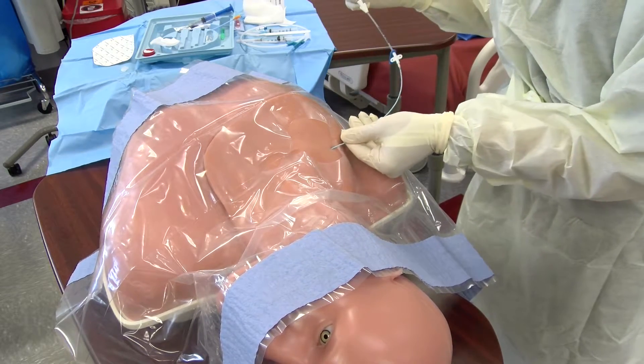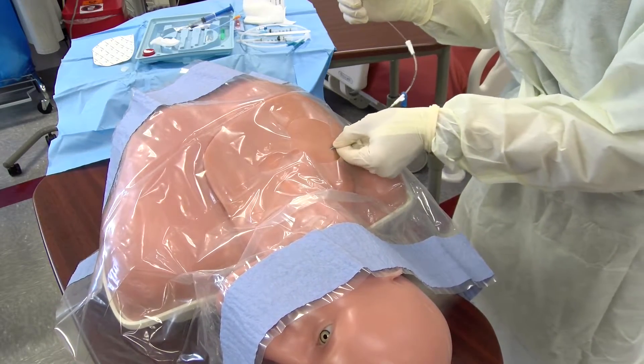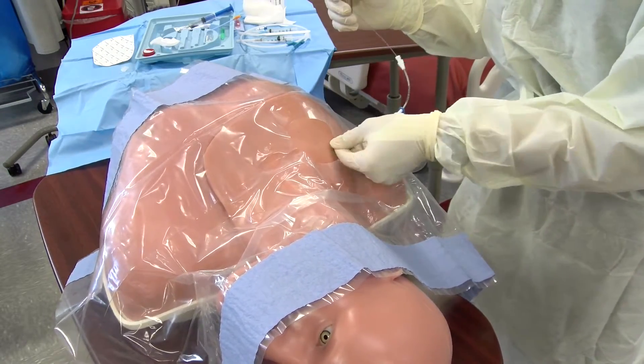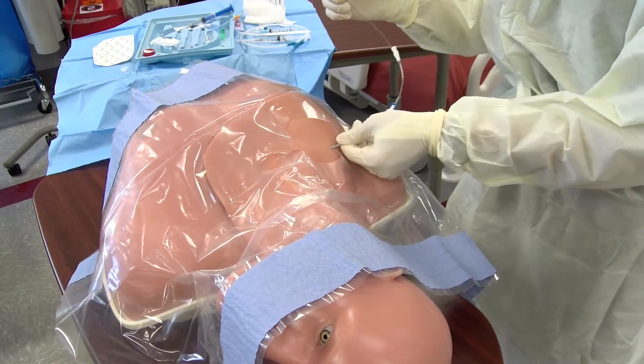For both the subclavian and internal jugular lines on an adult patient, approximately 15 to 17 centimeters is an appropriate depth. Be sure to monitor the patient's heart rhythm during placement to ensure that there is no ventricular irritation indicated on the monitor strip.